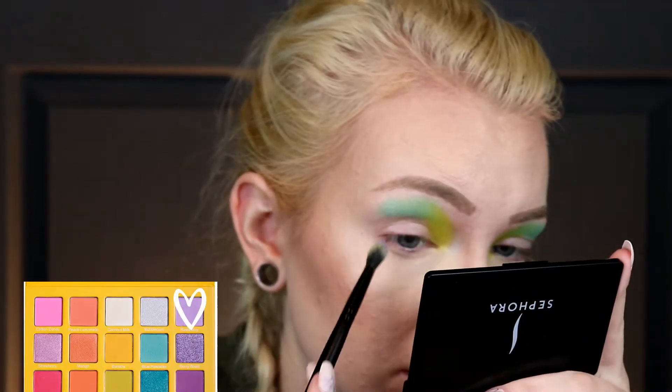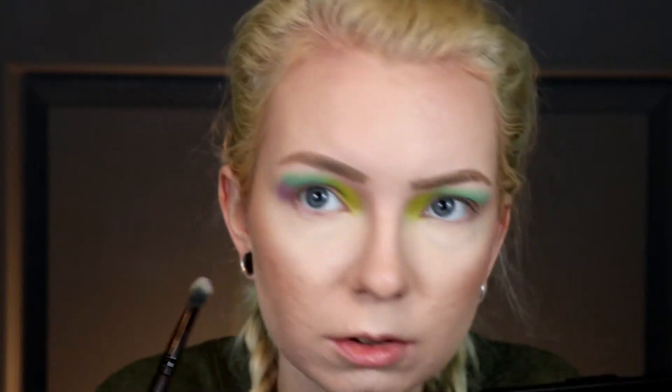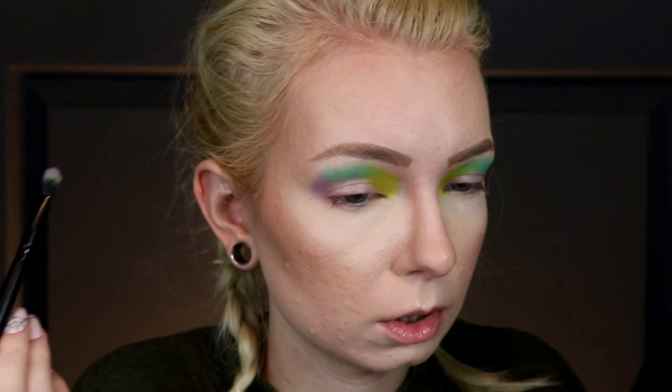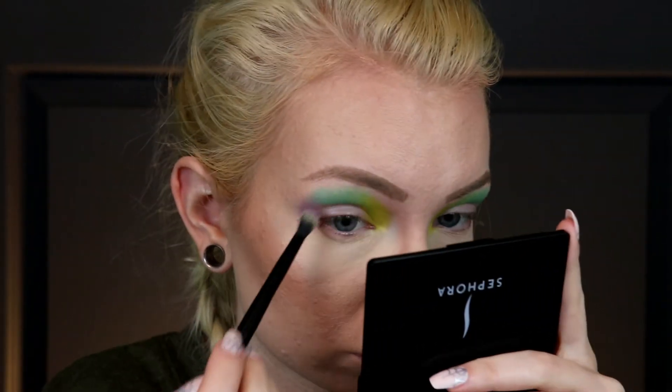I would almost use just these two colors by themselves — I do a lot of just two-color looks. I keep wiping off the same brush because I don't want to get another one out. I'm going to take this purple called Raspberry and put that on the outer part. I'm going for a more rounded shape on the outside because I feel like it looks better with my eye shape and my facial structure.